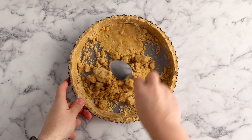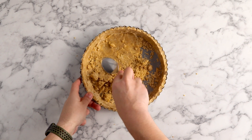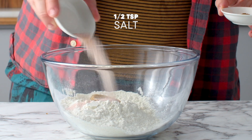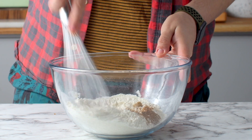Now let's move on to making that really easy tart shell. There's no chilling in the fridge for an hour and no rolling out. Add some flour to a large mixing bowl along with some brown sugar, some salt, some cinnamon, and use a whisk to combine all of that together.